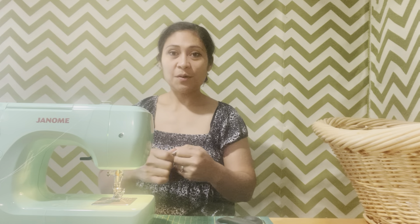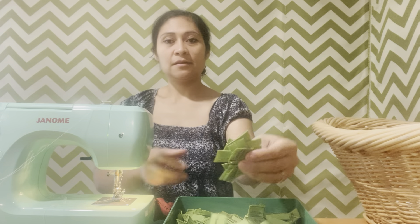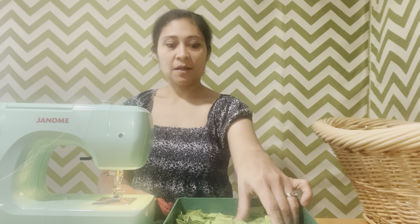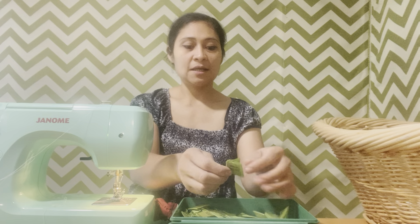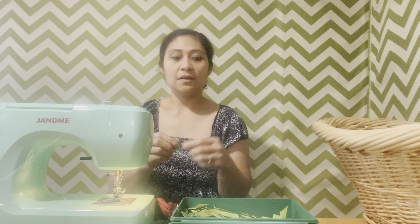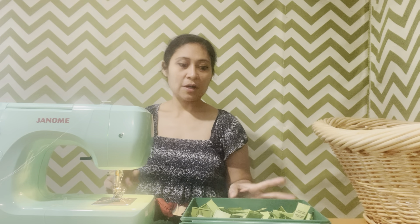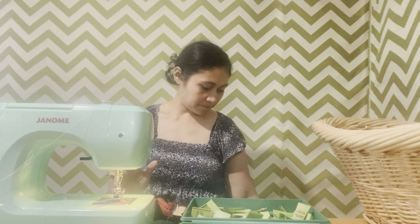I'll be sewing the tags as well. I have these tags here. I like to do the first step and then go ahead and put on the tags. I have so many, so I try to make as many as possible at once so I don't have to make them again in the middle if I run out. I still have a lot of them.